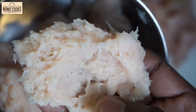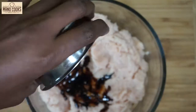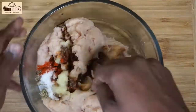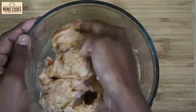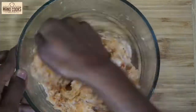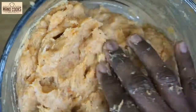Transfer the ground chicken into a bowl and knead it for 30 seconds. Add soya sauce, pepper powder, red chili powder, salt, oregano, and ginger garlic paste. Knead everything well so that everything combines. If you want, you can also add all these ingredients in the mixy jar while grinding the chicken, which is easier. Knead for one minute until everything is well combined and there are no patches of masala.